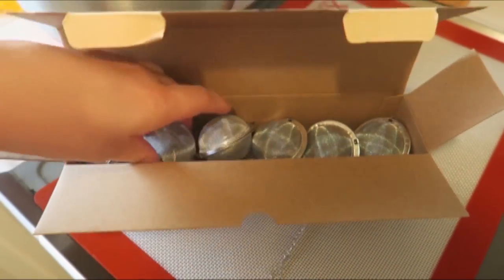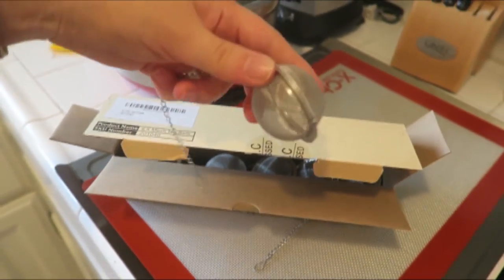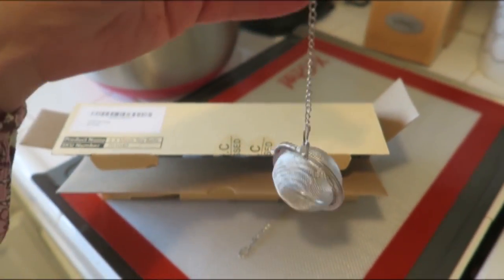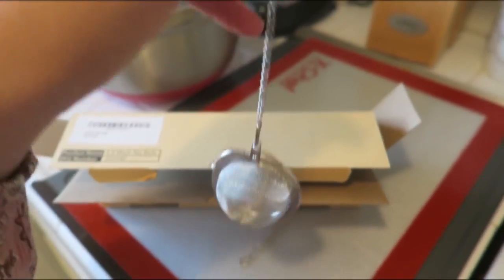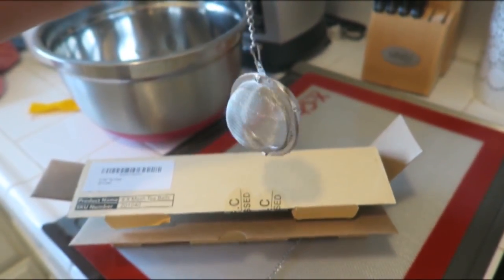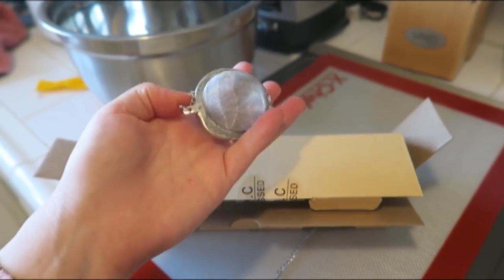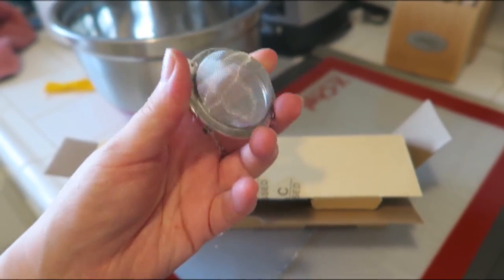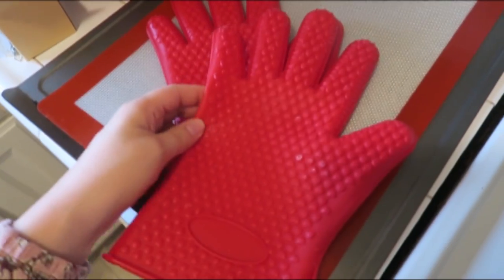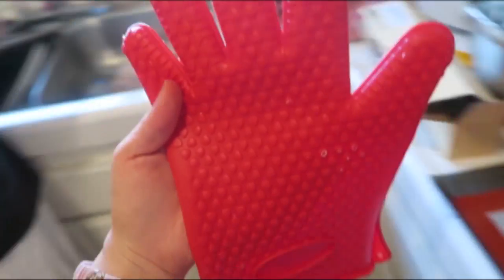The first thing I got are these tea infusers — you get a ton of them, which is really nice. You basically just put your loose leaf tea in here, drop it into your mug, and you have a perfect cup of tea. I have a bunch of loose leaf milk-inducing teas for breastfeeding and I never had a tea infuser before, so I'm really excited to try them out.